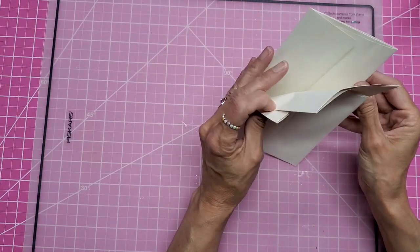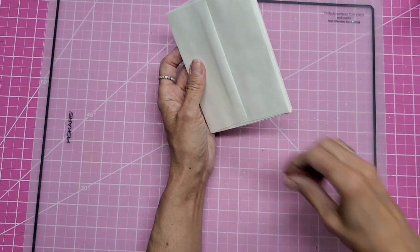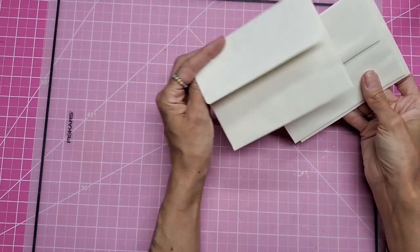This is a redo of another video I did a while back. I will give you a link to that video below, but I am redoing the tutorial now to show you how these are A2 envelopes, which means they hold a four-and-a-quarter by five-and-a-half card.